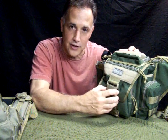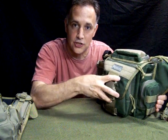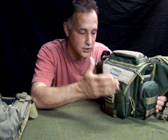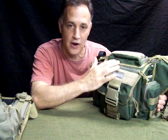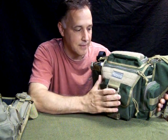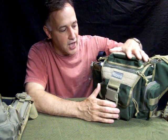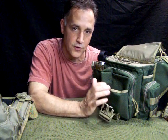A nice feature to keep the noise down and keep your signature as low as possible while you're in the woods. It has a DuPont Teflon fabric protector on it to keep the dirt and grime off. You don't want to wash this bag — you want to just wipe it down with a damp cloth and let it dry. But just a great bag with a lot of incredibly neat pockets.